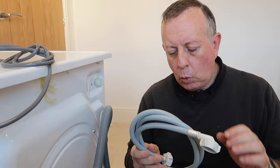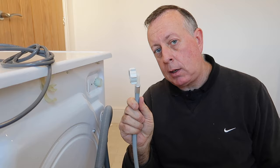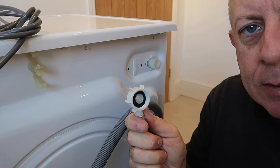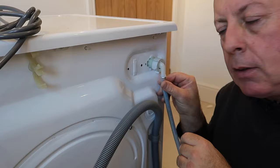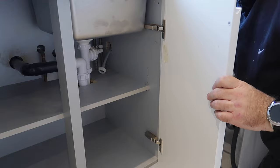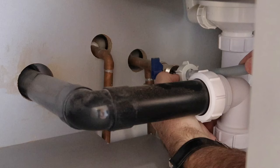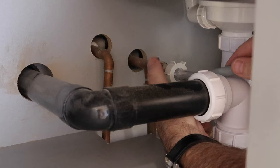Next we need to fit the water inlet. The hose you've been given with the machine will have a straight connector at one end and a 90-degree connector at the other. The 90-degree connector is the one that goes on the back of the washing machine, so when you push it back into its final position the hose isn't kinked against the wall. The seal is made by a washer inside — make sure the washer is in and both surfaces are clean. This can be fitted just by hand tightening. If you feel the need you can nip it up with adjustable pliers, but be careful not to over-tighten and damage the plastic thread.